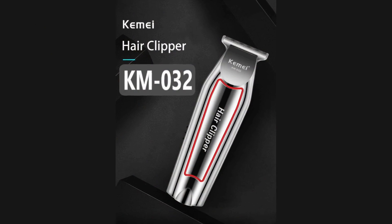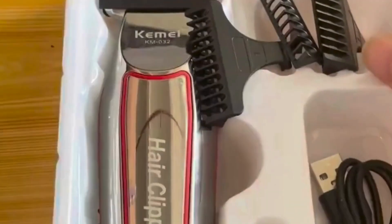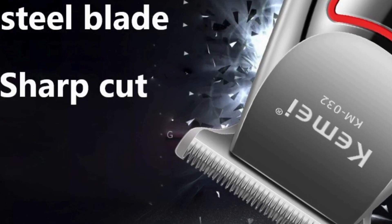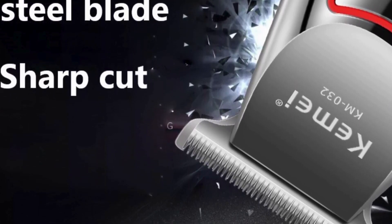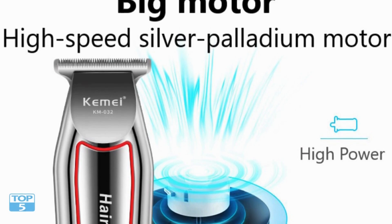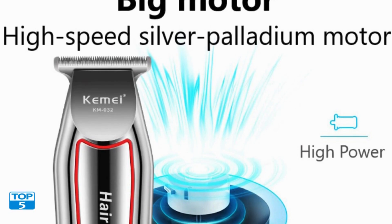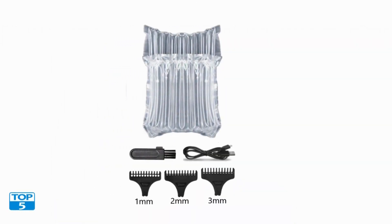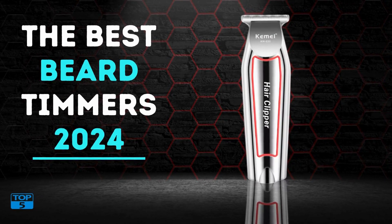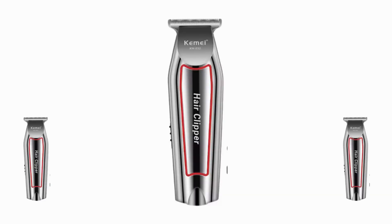User-friendly features and conclusion: the trimmer's intuitive controls make it accessible for both beginners and experienced users. The LED indicator displays battery status, ensuring you're never caught off guard with a dead trimmer mid-session. Cleaning the device is a breeze thanks to detachable blades and washable attachments. In summary, the Kamei Hair Trimmer KM032 is a top-tier grooming kit — its powerful motor, sharp blades, versatile attachments, durable build, and cost-effective nature make it an all-in-one solution for modern men.